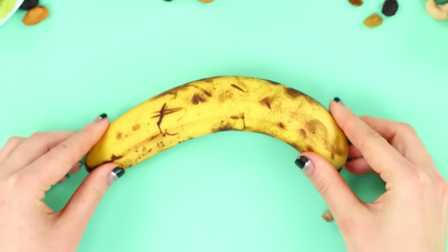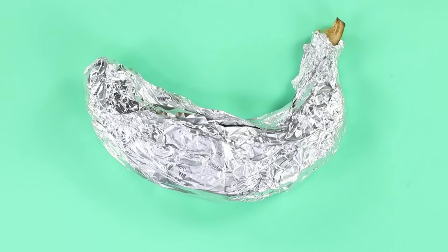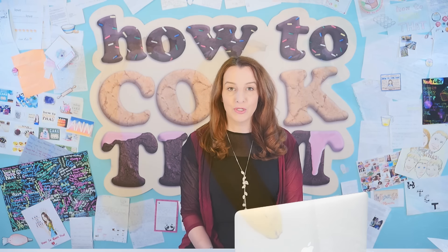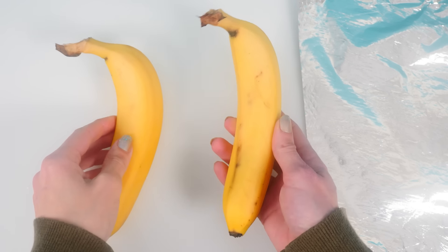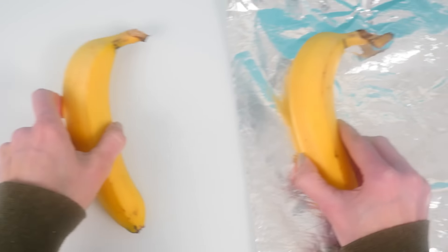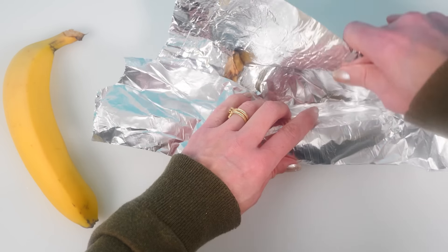These bananas are so delicate and quick to turn spotty and go bad. To fix the situation, take a piece of foil and wrap the fruit in it. So much time has passed but the banana in the foil is still yellow and appetizing. To test this, I've got two bananas from the same bunch. I'm putting the better one in foil so it has the best chance, pressing it really gently, and we'll set that apart for five days.